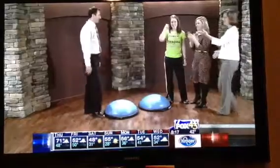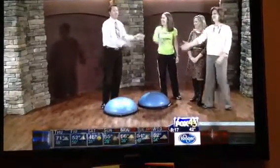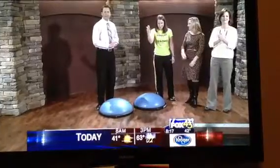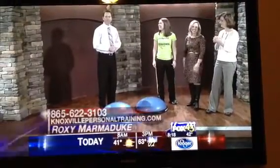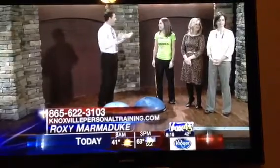Roxy Marmaduke, everybody! You can contact her — there's a number at the bottom of your screen. That was fun! Contact her, as she does personal training.